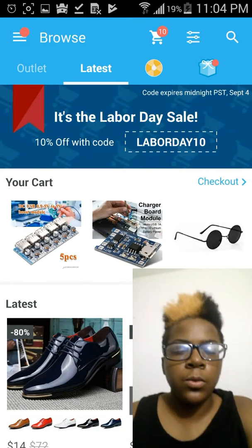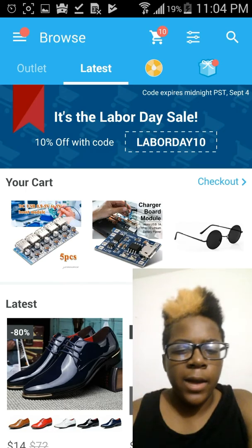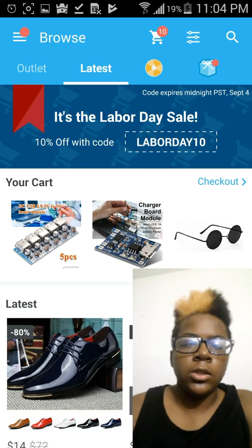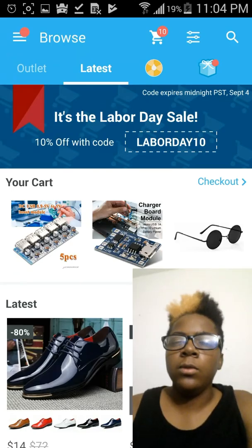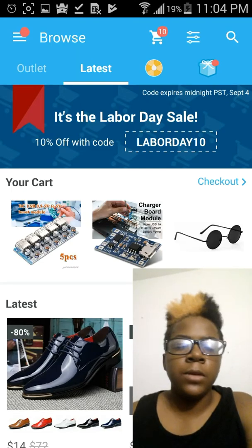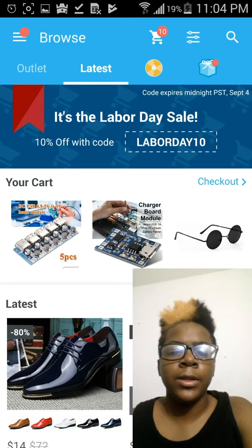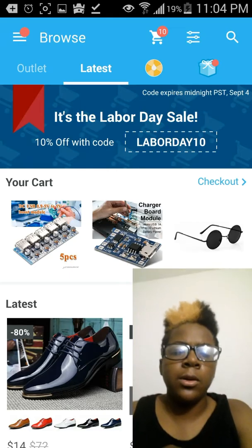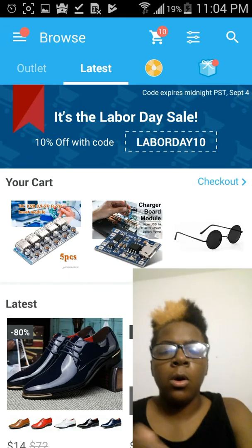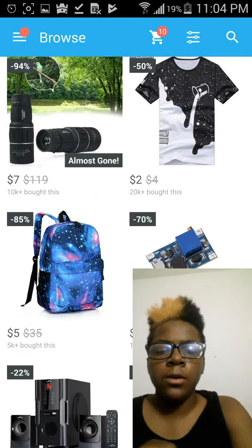Hey guys, this is LutronaCosumer. I'm back with a brand new video. This is the first time I'm actually doing a face cam and a screen recorder at the same time. I'm going to start doing this when I do top 10 videos, best budget videos, or anything like that. After I post this video, please let me know how the audio quality is. But anyways, let's get into the video.